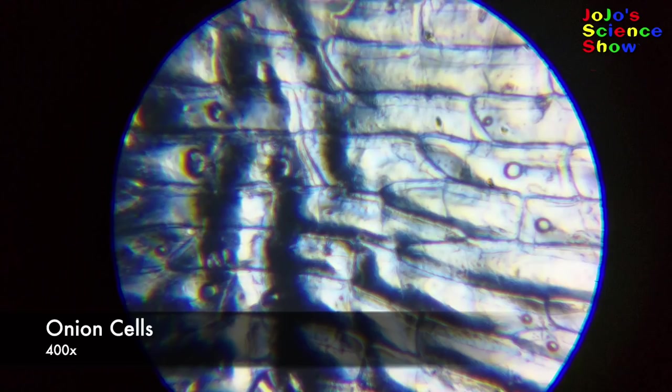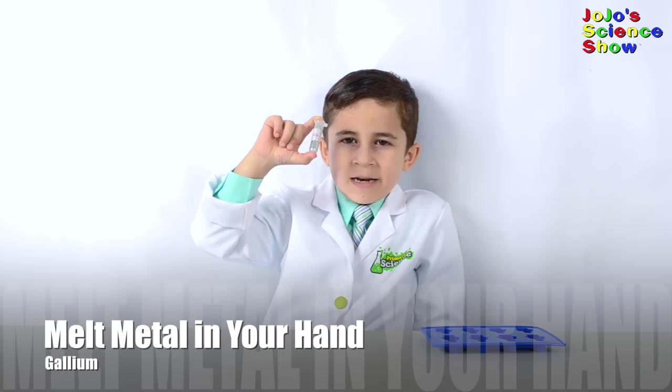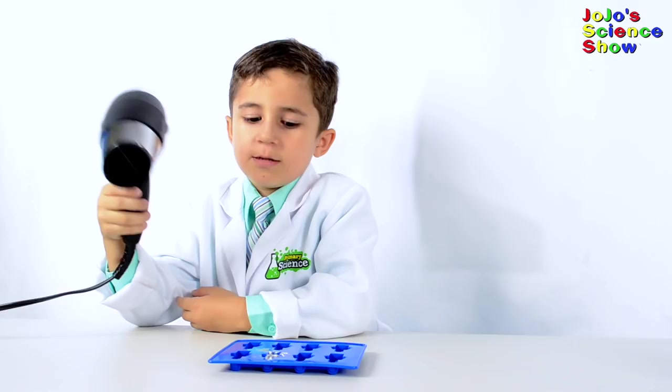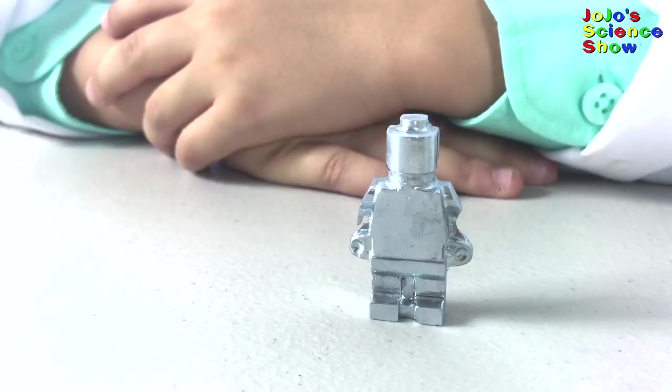Today we have gallium - it's a metal that melts in your hand. See how it's melting with my body heat? It's 75 degrees in this room and we're going to need some extra heat to melt it all the way. Wow, look at our metal Lego man.